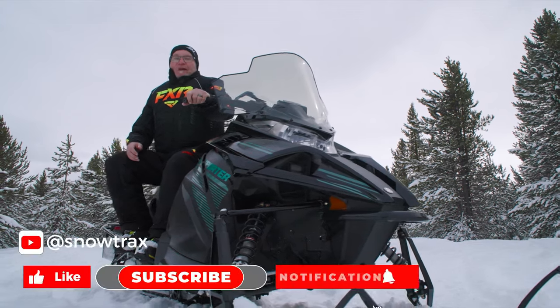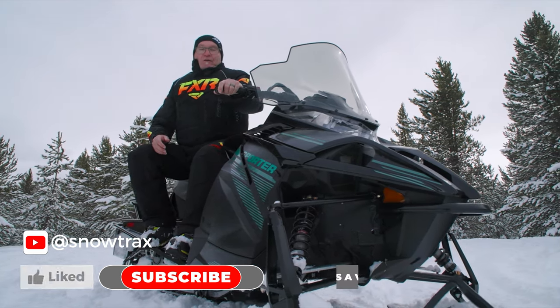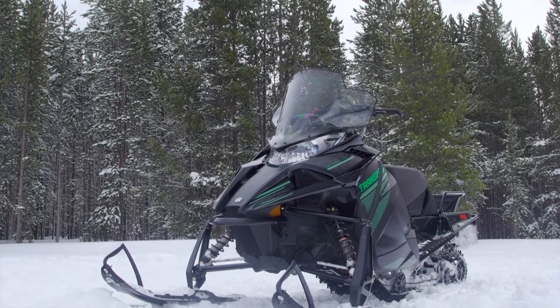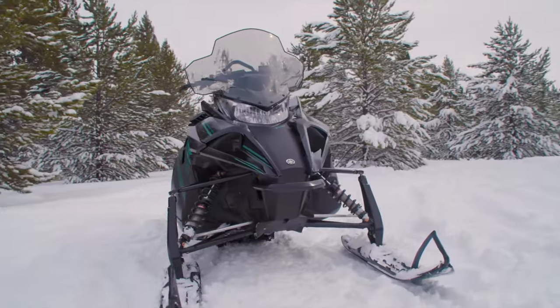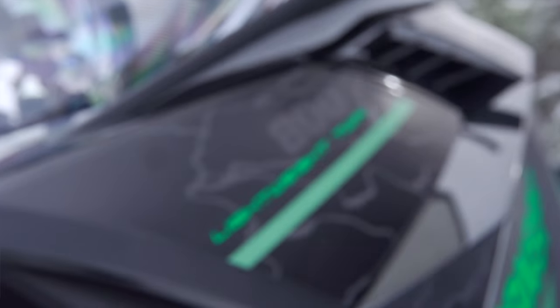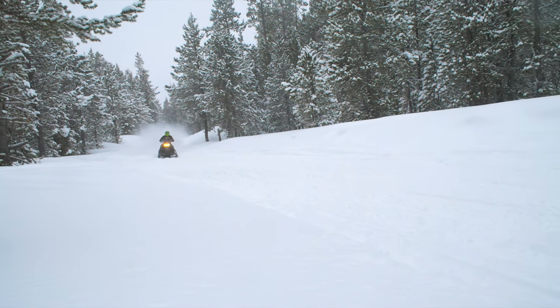So here it is — a paradigm-shifting snowmobile from Yamaha. It is the Transporter 800 two-stroke. Let's unwrap the Transporter 800. This sled is built on Yamaha's wide-spaced A-arm chassis and uses a 165-horsepower class, 800cc, semi-direct-injected two-stroke twin for power.